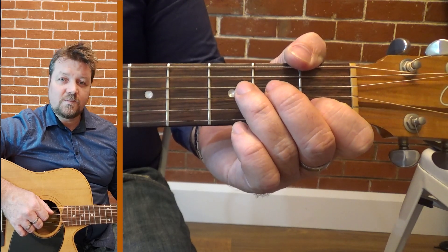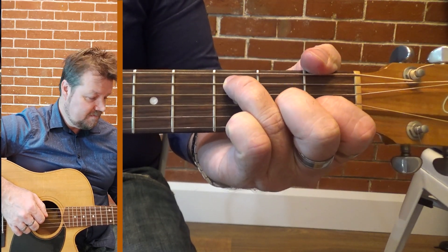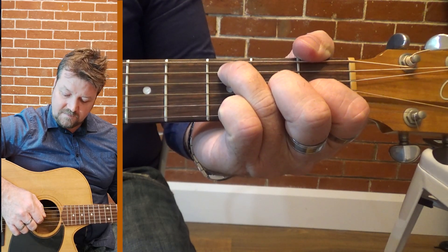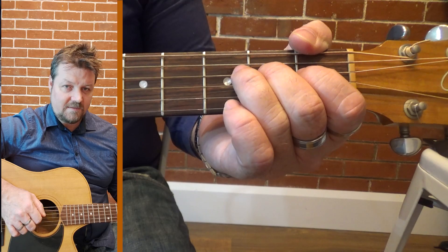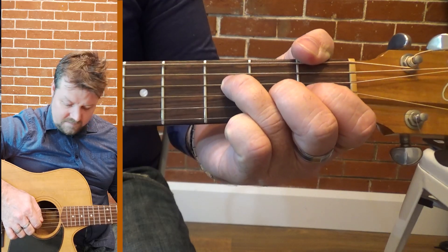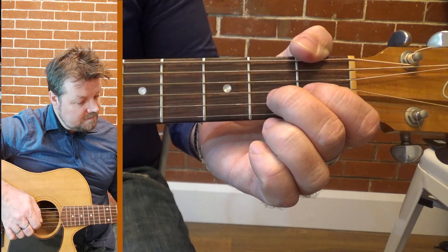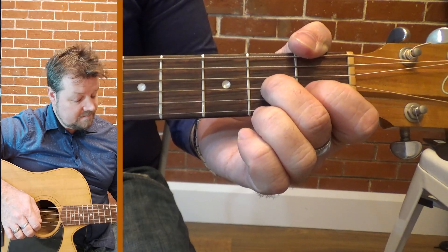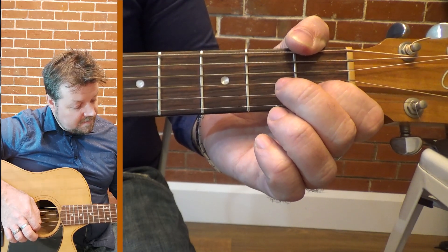Okay, so we'll have a go at that again. Third finger right at the top, third fret on the A string, open D, second fret, third fret, open G, second fret, open B, and first fret.